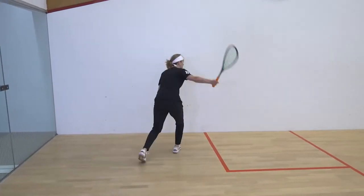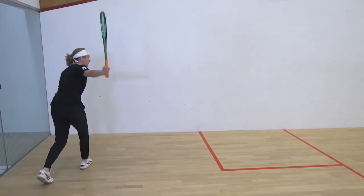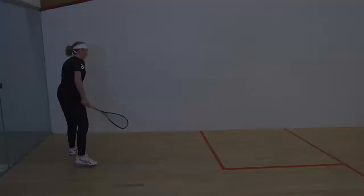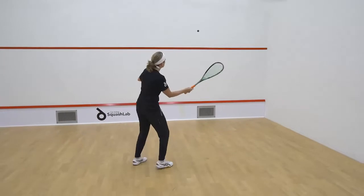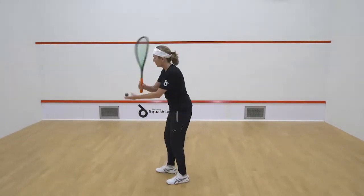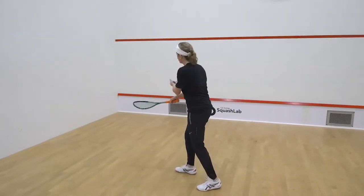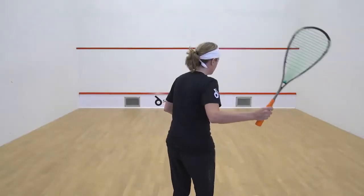Forehand volleys, front court, backhand volleys, front court, figure eight drives.